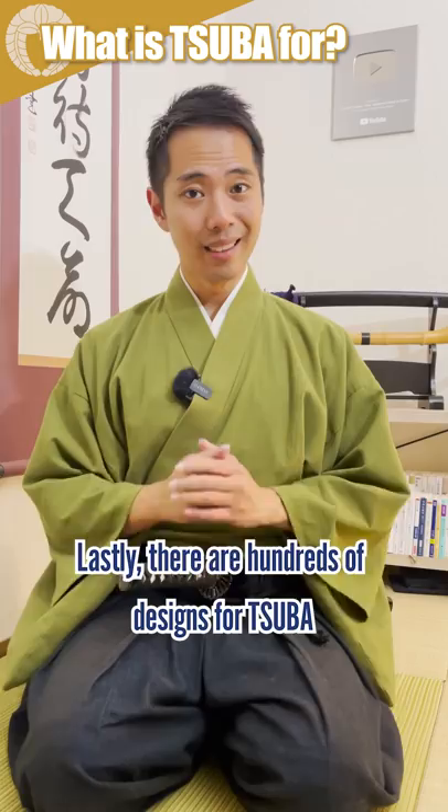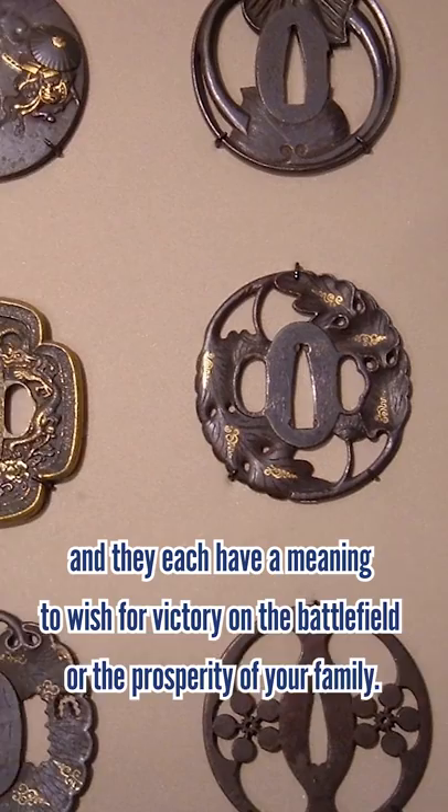Lastly, there are hundreds of designs for Tsuba, and they each have a meaning to wish for victory on the battlefield and prosperity of your family.